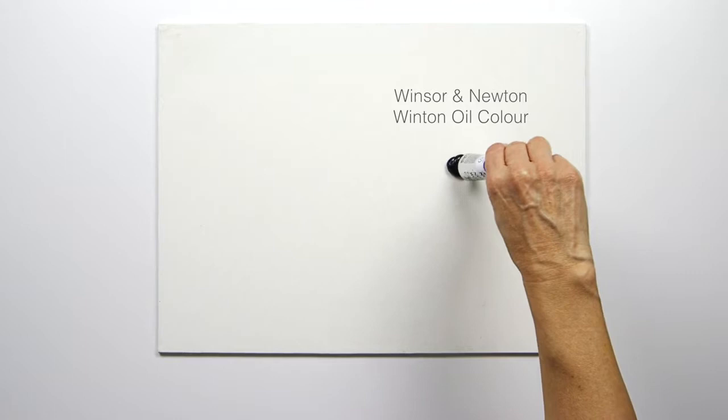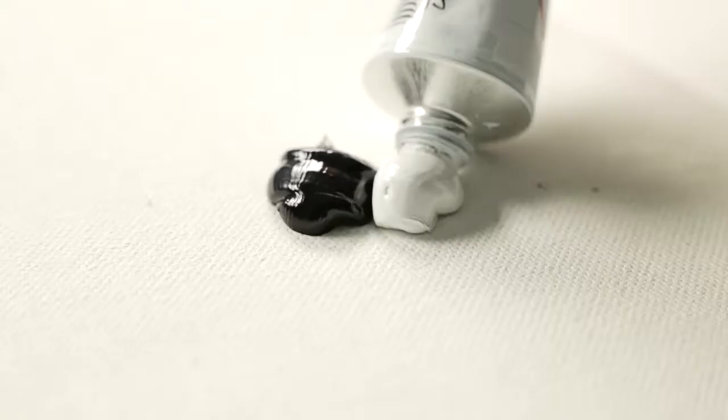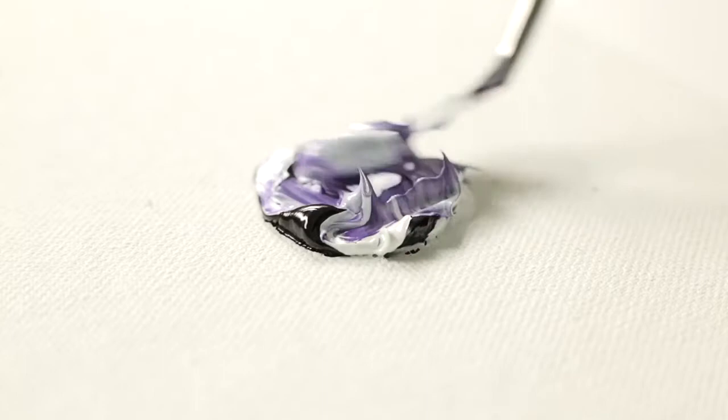There's often speculation over the quality of Winsor & Newton Winton Oil Color and Winsor & Newton Artist Oil Color. I've got Dioxine Purple here. They are both Series A, permanent and light fast. They are both using the same quality pigment, but there's just less of it in the Winton Oil Paint, demonstrated here by their tinting strength.